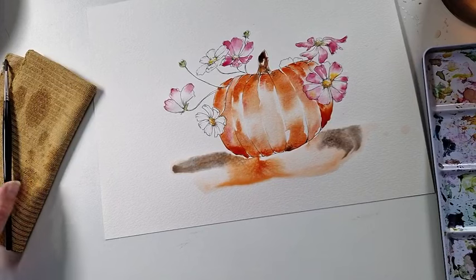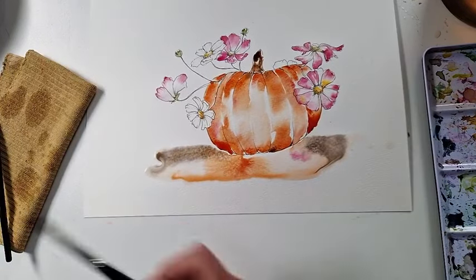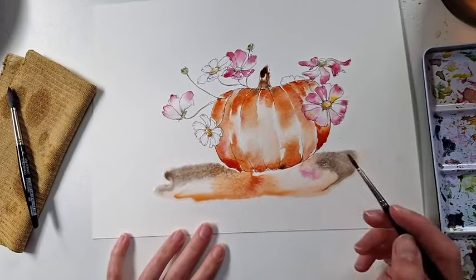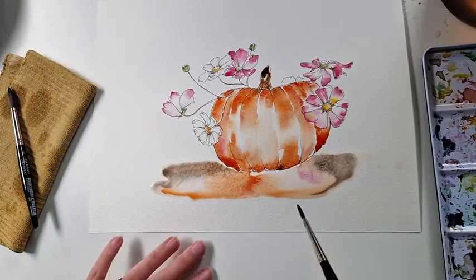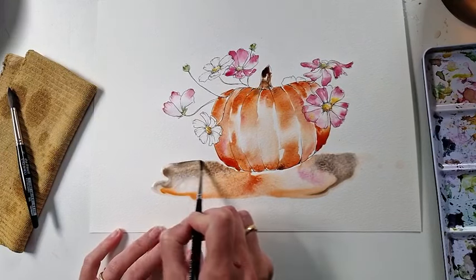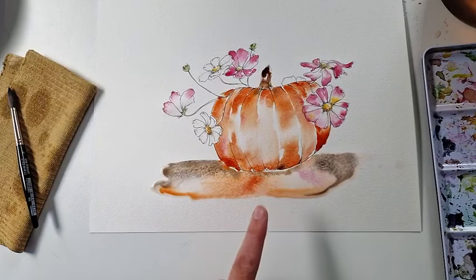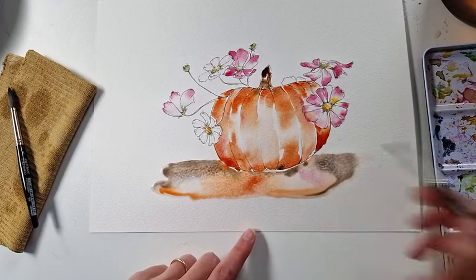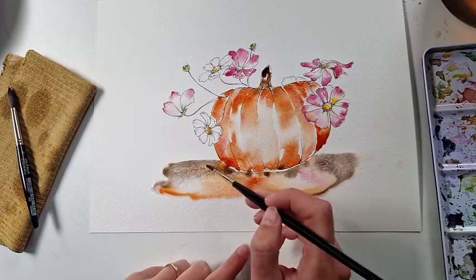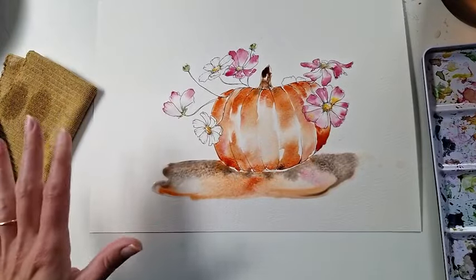Now we need some color on the stem — of course that's the brown. I'm letting the orange kind of flow into that too to tie it together. I feel like something is missing below, like a ground — something to ground the composition. So I'm adding a bit of water and being careful not to touch the pumpkin, adding a table surface. I'll make it brown — the same color as above. It actually looks like it's reflecting on the table, which is completely fine. I'm adding a tiny bit of pink as well so we have the flowers reflecting too.